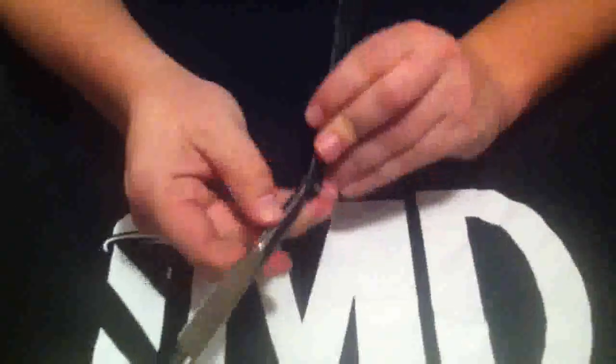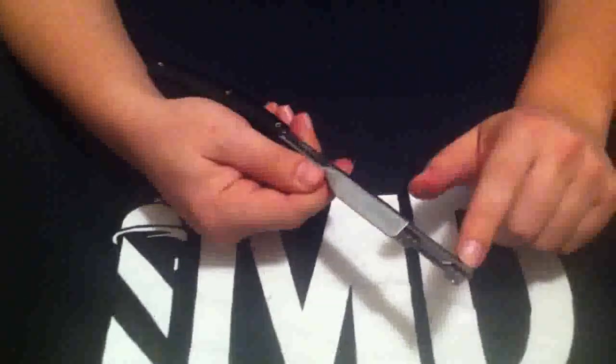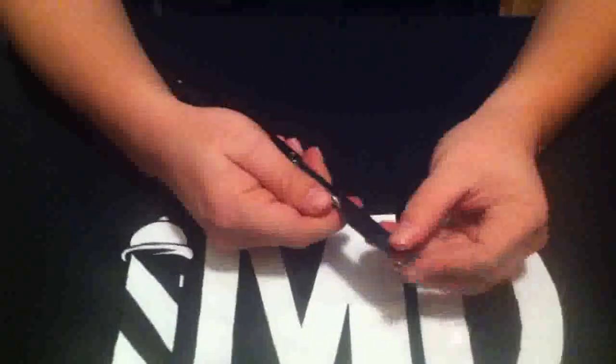Hey Barbers, my name is Dave Wallace. I'm one of the owners of MD Barber Supply. This is our Elite Razor. This one is similar to the Magic Razor. As you can see, it has the slide-out holster for the blade — it slides in.